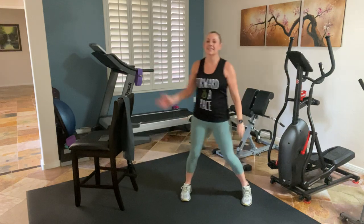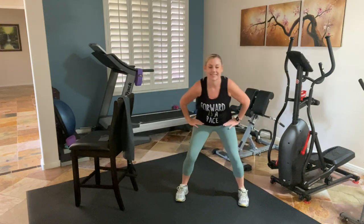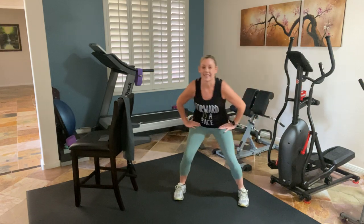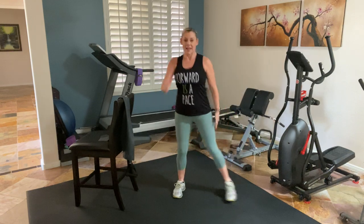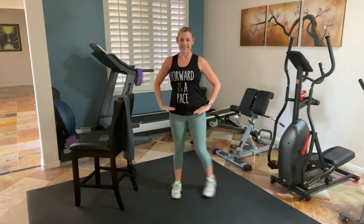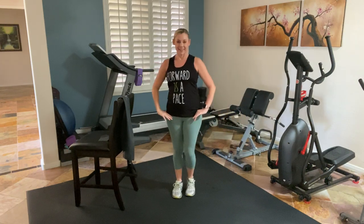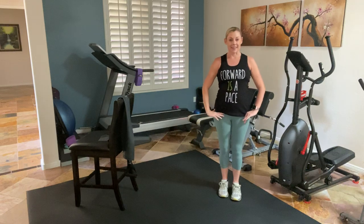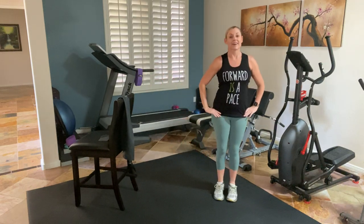One more step — step and slide. Step, slide. Feel that foot drive and bring you in. Tall. Last four. Feeding up those legs. March it out.